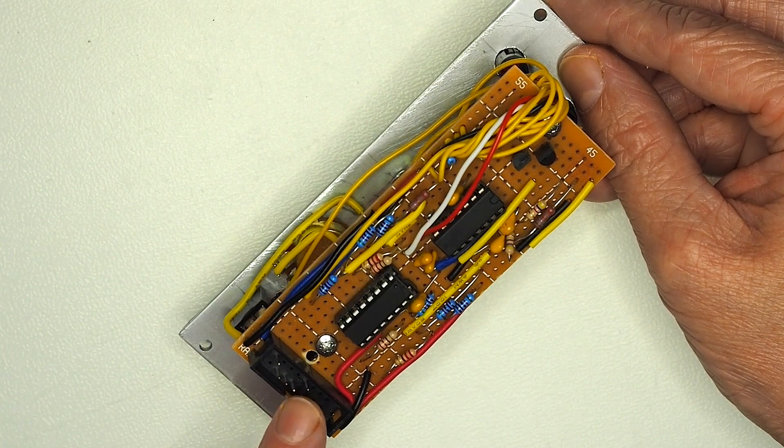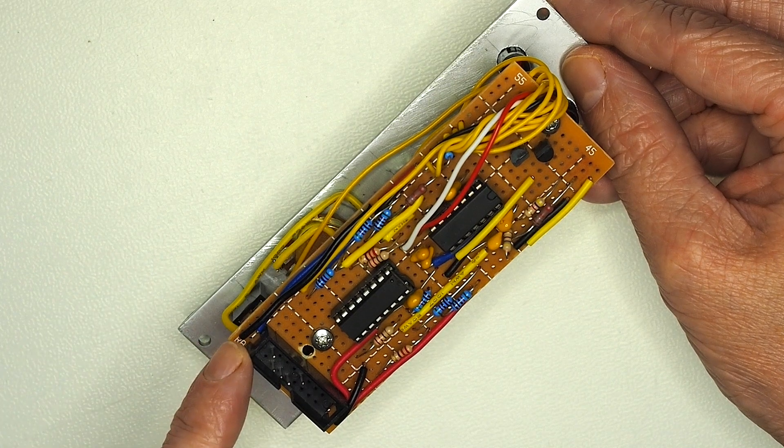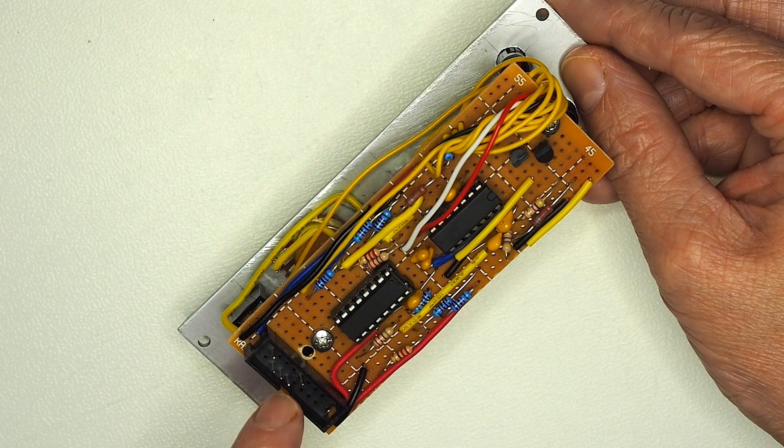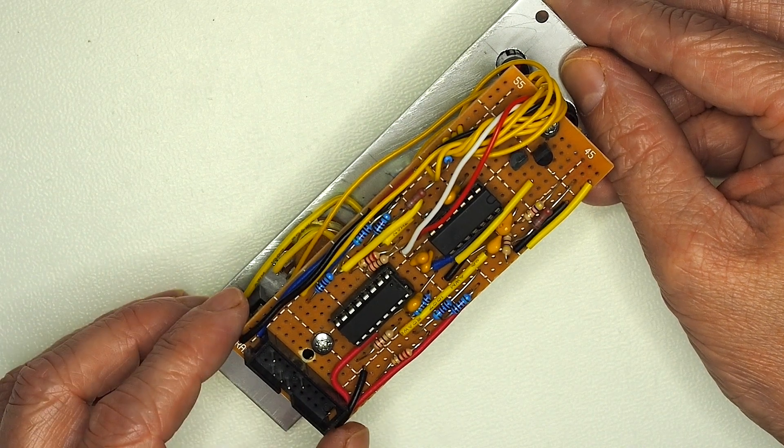Again, it's a standard Eurorack format so plus/minus 12V. I don't think there's any 5V logic level on this — everything quite comfortably runs off the plus/minus 12V.